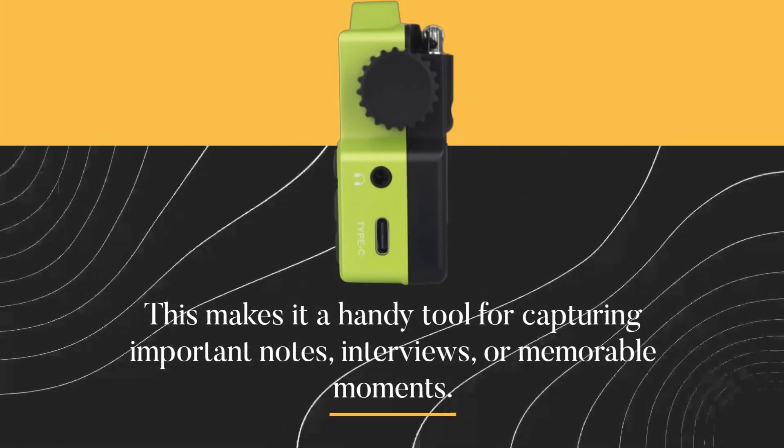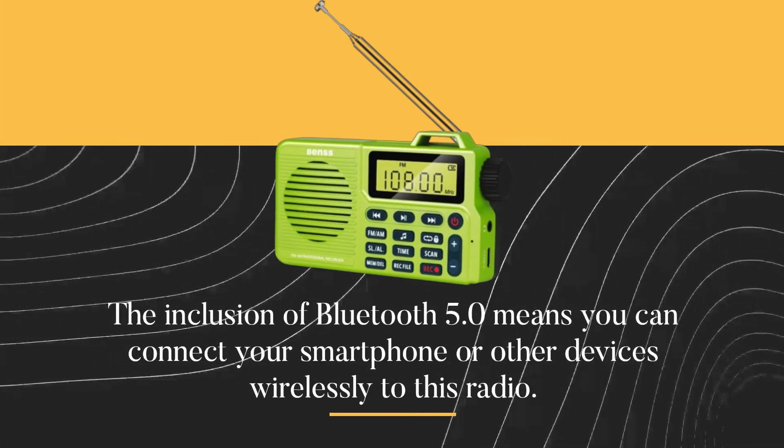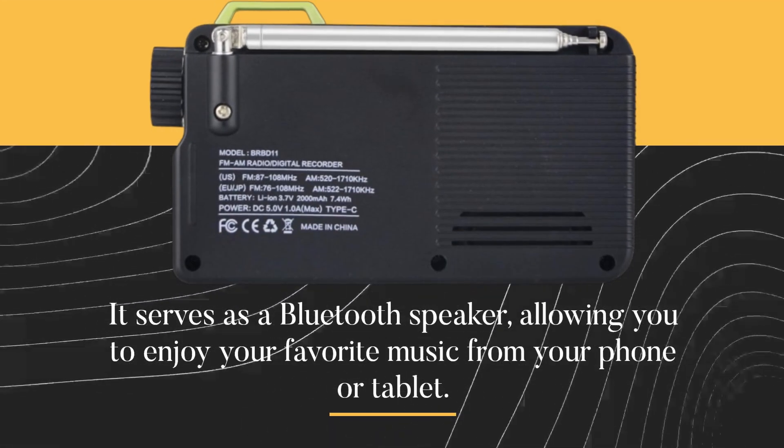The inclusion of Bluetooth 5.0 means you can connect your smartphone or other devices wirelessly to this radio. It serves as a Bluetooth speaker, allowing you to enjoy your favorite music from your phone or tablet.